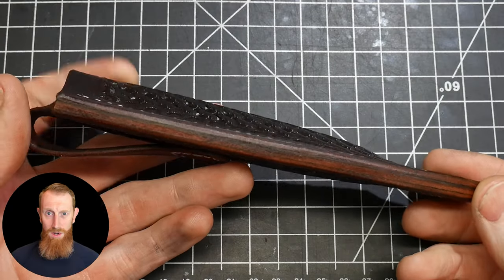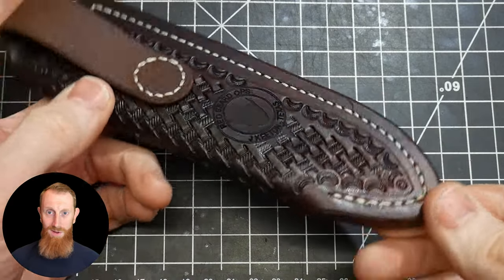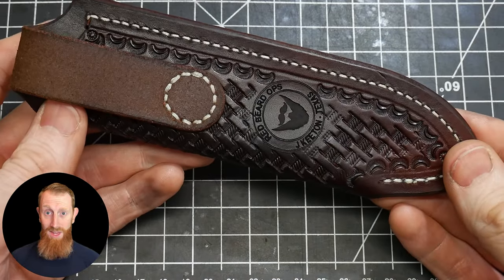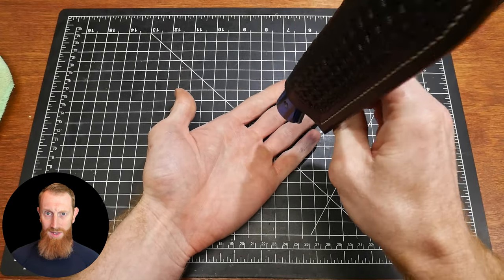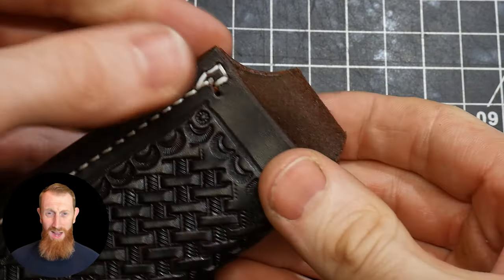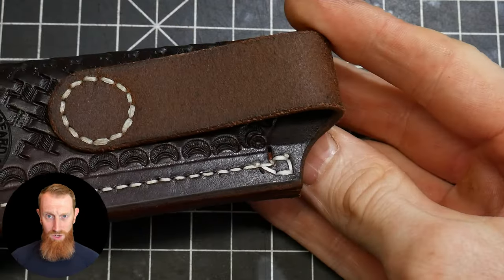This is how the sheath turned out. All in all, I'm pretty happy with it, however there are some issues. First of all, it's a little loose on the knife — if my scales were full height I think I'd be fine, but with the exposed tang construction it needed to be a little smaller. Second of all, I had some stitching troubles at the top of the welt, which I corrected in a crude manner. For these reasons, I decided to remake the sheath. When I do sell this knife, I'll include both sheaths so that the buyer can choose which one they want to use.